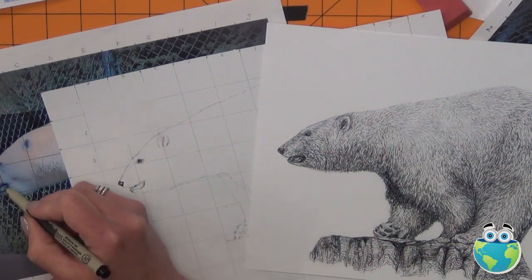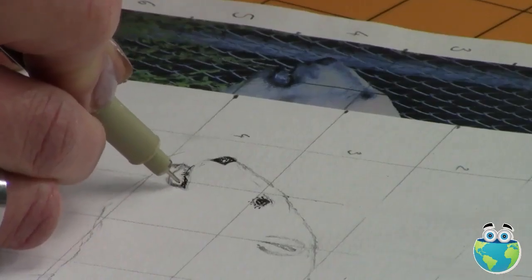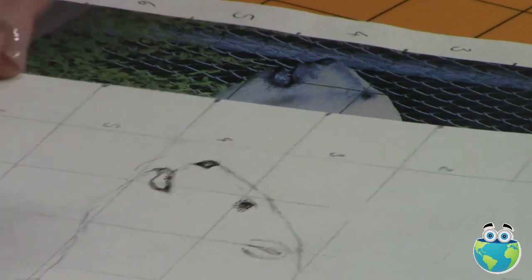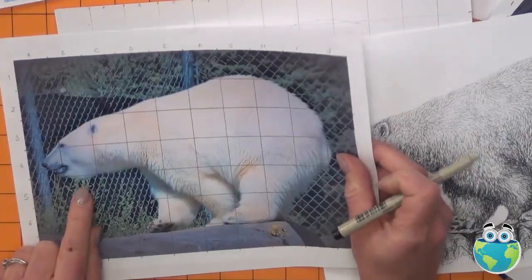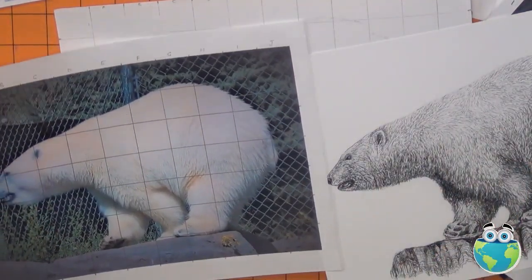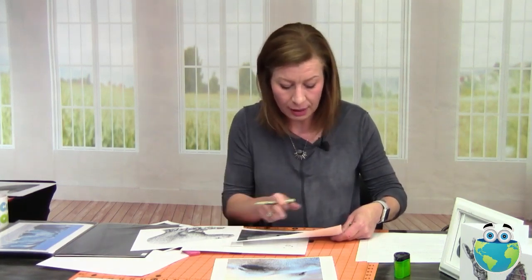For the mouth, I'm going to start adding some of the darker detail around here — it's quite dark, and I'm using my 005 pen. A viewer asks: can this process be used to draw a larger picture? Yes — if you wanted this to be double the size, you still do your grid but get bigger paper and make your squares two inches instead of one inch. So the image doubles in size. You number them and put the alphabet on the same way, but you're enlarging. You can also reduce it the same way.